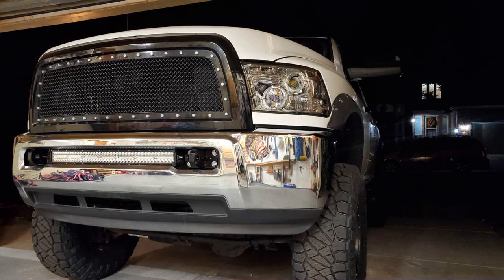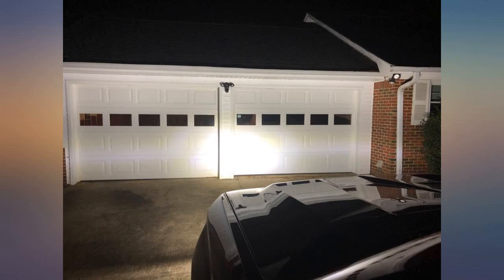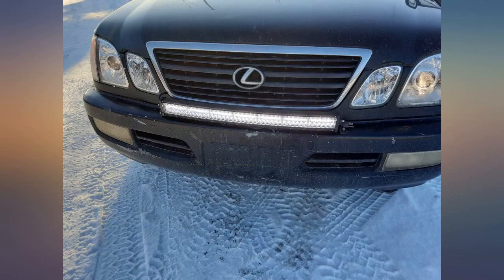I originally bought a Rough Country LED light bar, but it did not fit on my 2011 RAM 3500. This light was much cheaper but looked like it was the size I needed. It fit perfectly. Quality appears good and it is very bright on my truck.